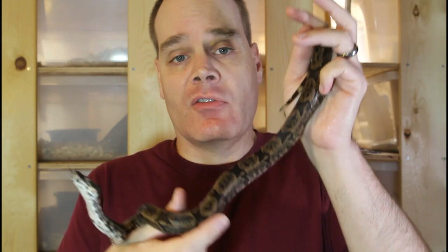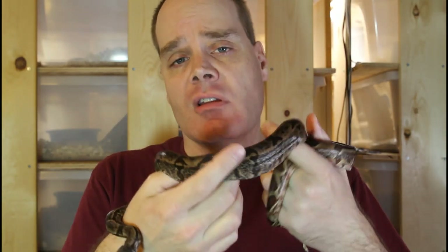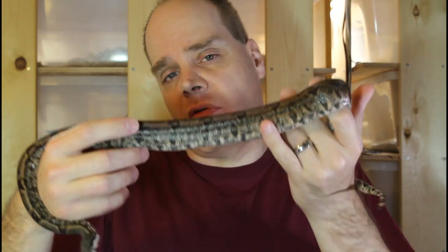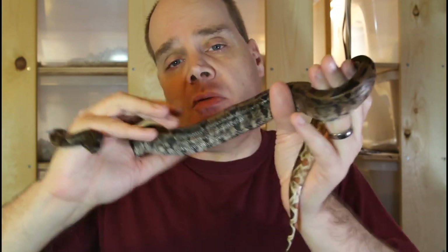If you find this video helpful or you just like to look at beautiful snakes, please subscribe to the Brian Boas YouTube channel so you don't miss out on any of my upcoming boa videos. When breeding two different morph genes into a single animal, some combos work a lot better than others. In some cases, one of the genes just overwhelms the other one and you really only see the effect of one gene, or in other cases they just don't really look good together.